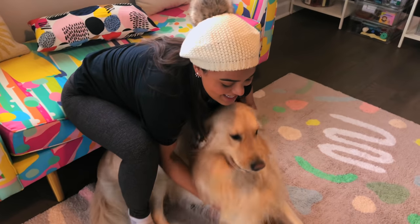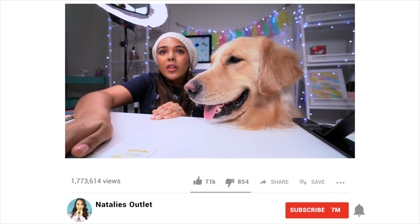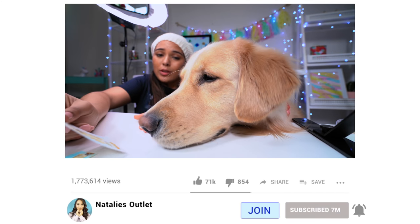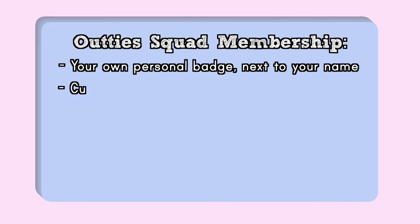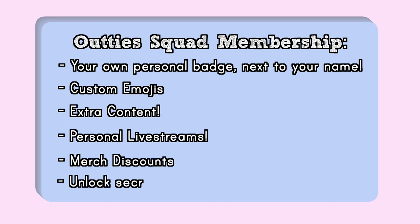In case you missed it — Audi Squad memberships are now live! I invite you to join our exclusive squad by hitting the join button down below. It's pretty much a secret club where you'll be unlocking so many secrets to my life: sisterhood with Rosalina, very personal Q&As, live streams, monthly pictures and videos you've never seen before, sneak peeks into the next chapter of Rosalina's life, merch discounts, and content made specially just for you. All you gotta do is click that little join button down below or the link in the description. Love you guys!